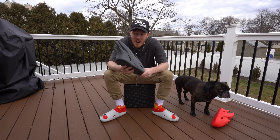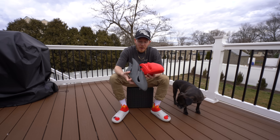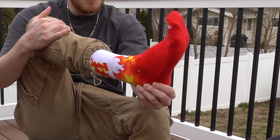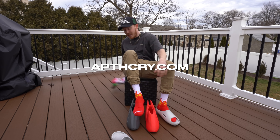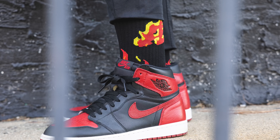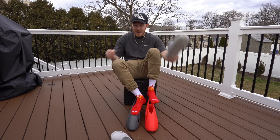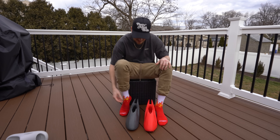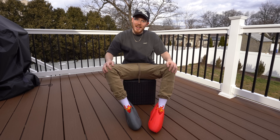It's finally time to try them on. I'm throwing them on with the brand new Apothecary fire socks — they're live on the website right now in four colors: white and red, pink and white, green on green, and black on red. All fire socks, literally. I don't have much in the way of expectations for comfort. They're crunching — that's a great sign. All right, they're not bad.